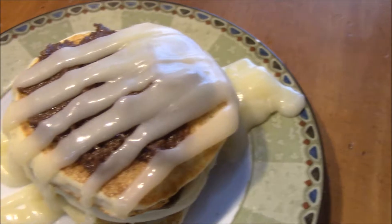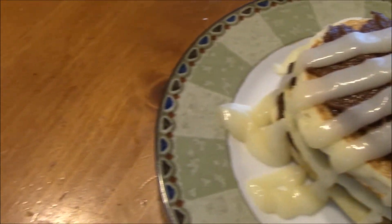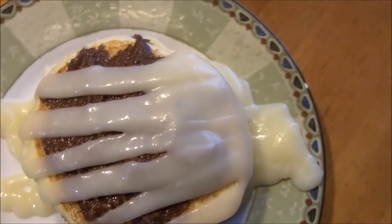This is definitely not a healthy breakfast, but definitely good for a cheat day. Super delicious — highly suggest making these. I hope you guys enjoy.